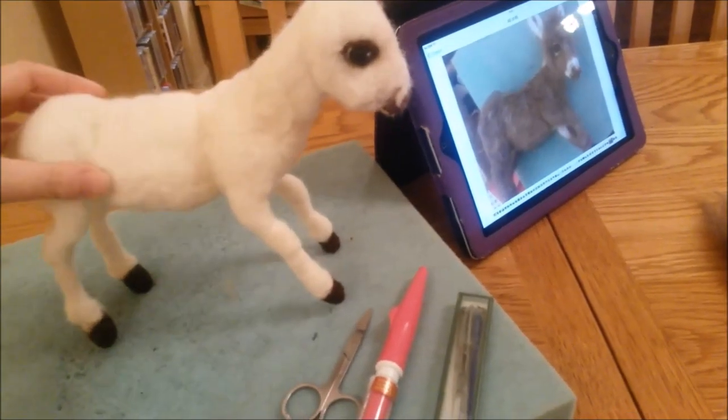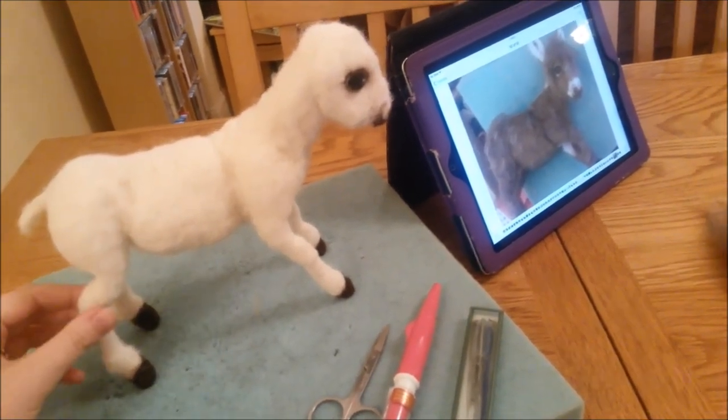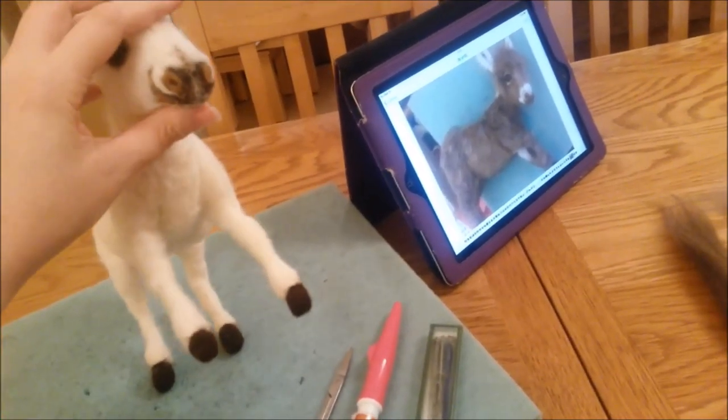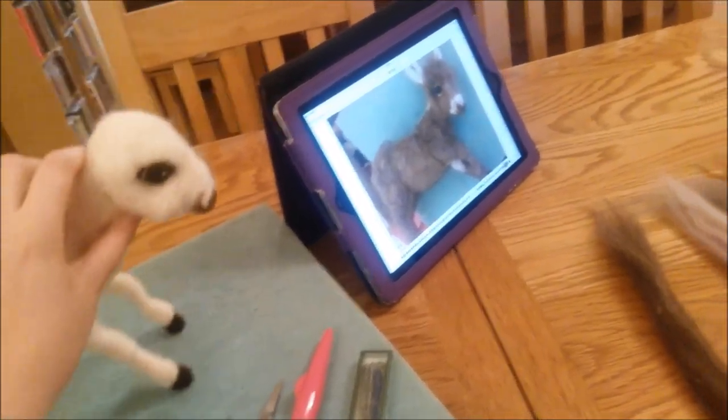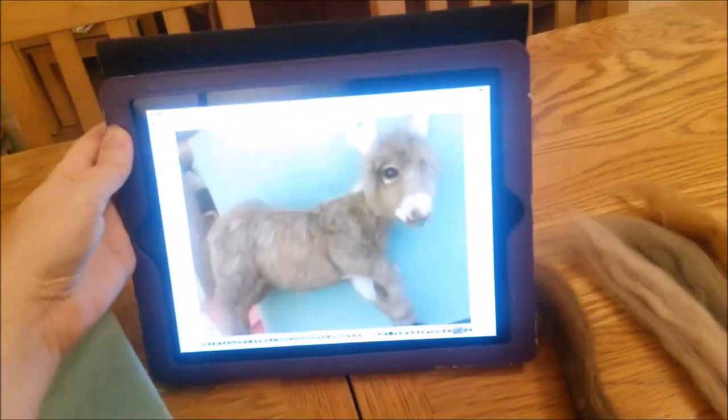Here's the basic donkey. This is just core wool wrapped over a wire frame and felted medium firm. He doesn't look like a donkey very much at the moment - he just has his eyes, his nose and hoofs, but he will look a little bit like this one from the Fit To Be Loved website.